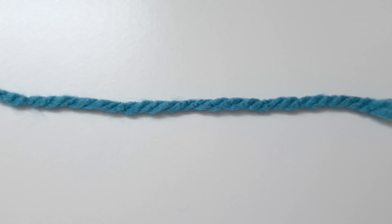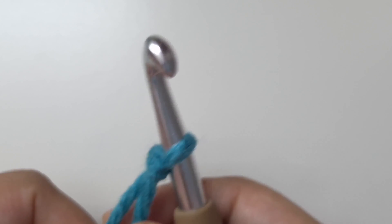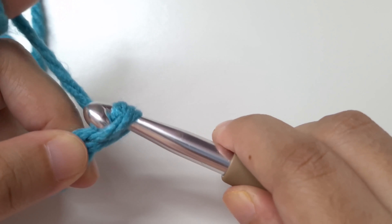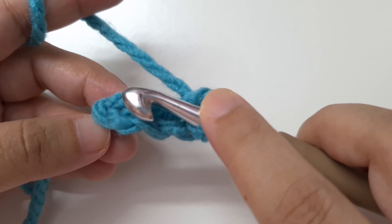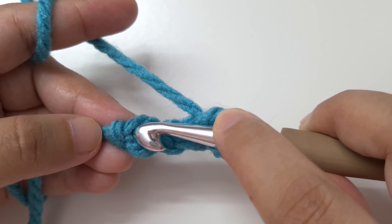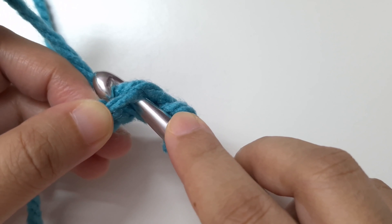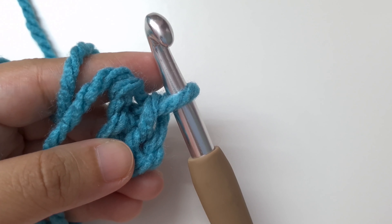For the chain four start, begin with a slip knot, then chain four: yarn over and pull through one, two, three, four. Now we are going to join by a slip stitch to the very first chain we made. This is our slip knot and this is our first chain. Insert your hook into the top loop of that first chain, yarn over and pull through this loop, then pull through the loop on your hook. We have made a ring.